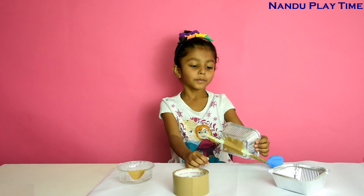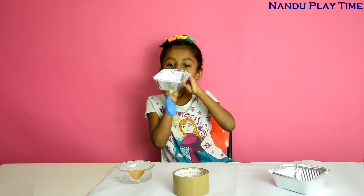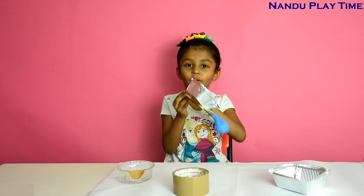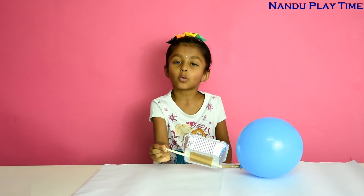My balloon powered boat is ready. Now I am going to blow the balloon. Let's see how it works on the water.